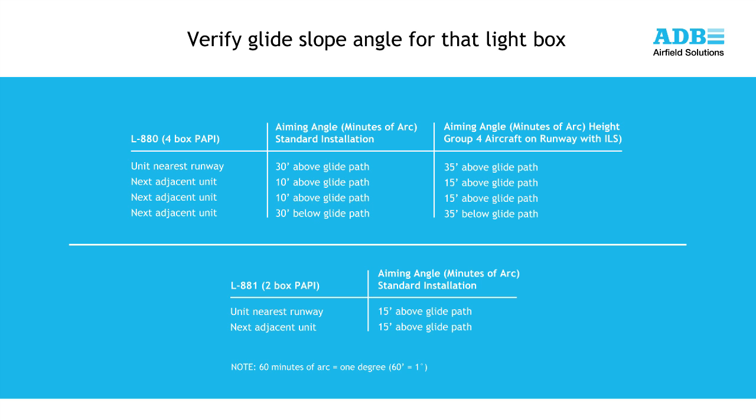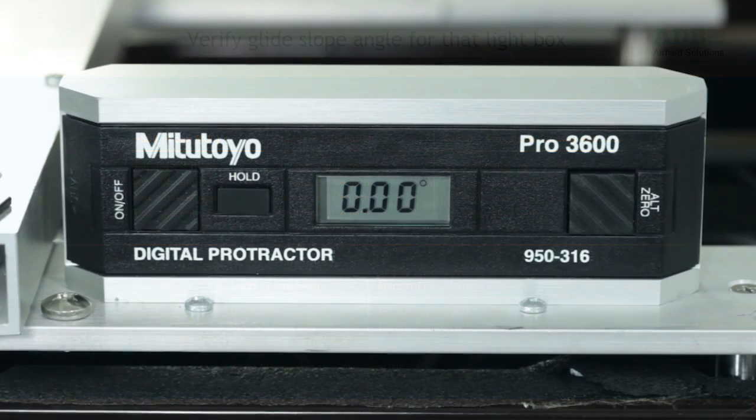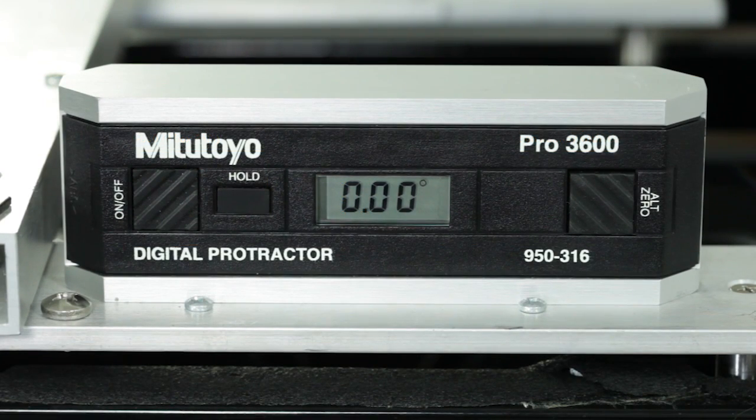Maintenance tip: mark these angles on the inside top cover of the PAPI, or another visible location for future reference. Instructions for performing an accuracy check of the digital protractor are found in the instructions included with the protractor and in the ADB PAPI manual.